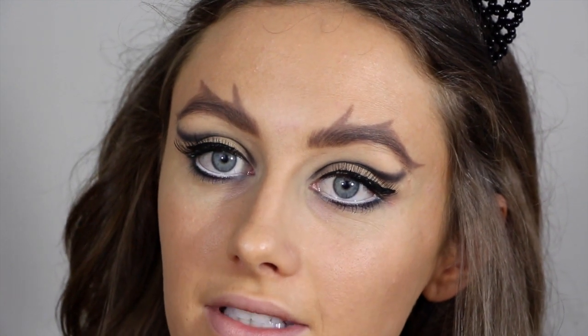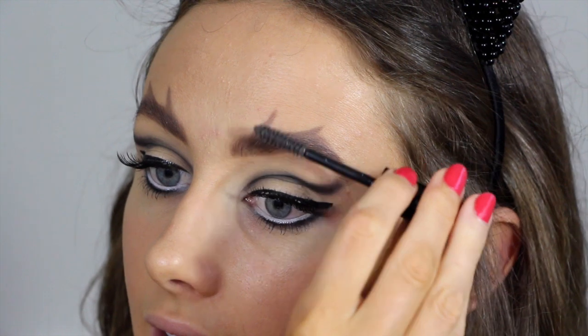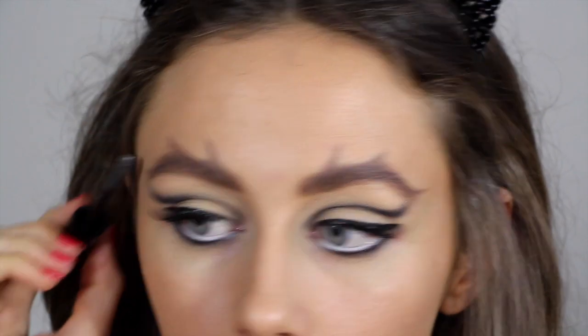So that is what the eyebrows should look like — really weird, I know, but it fits into the character. I'm just going to set the brows, setting the hairs straight upwards because it kind of fits into the look.